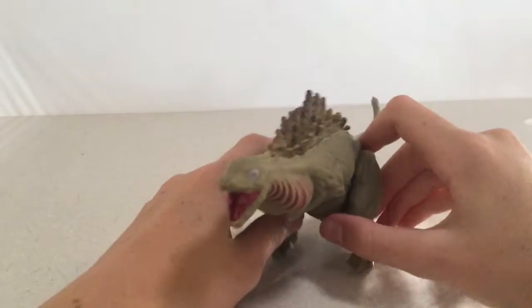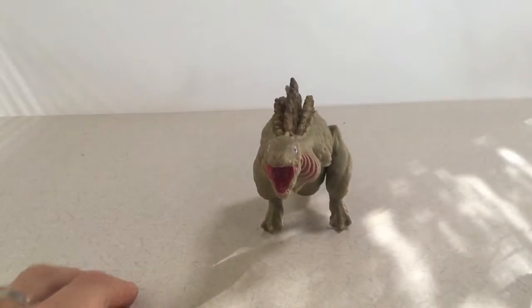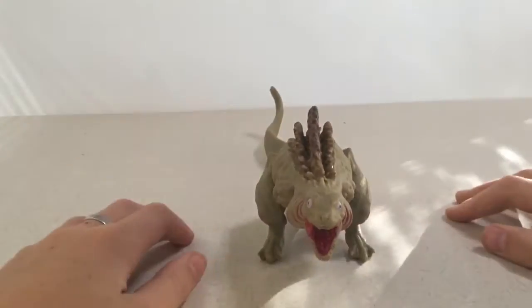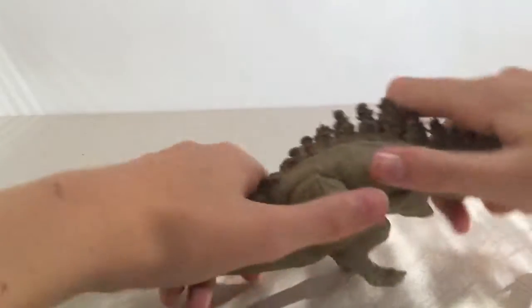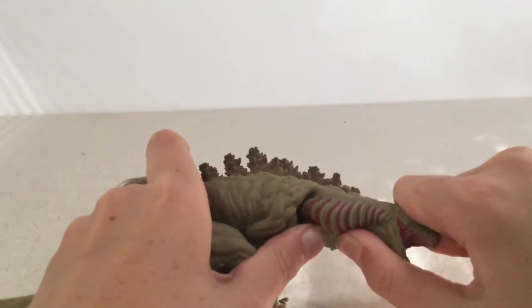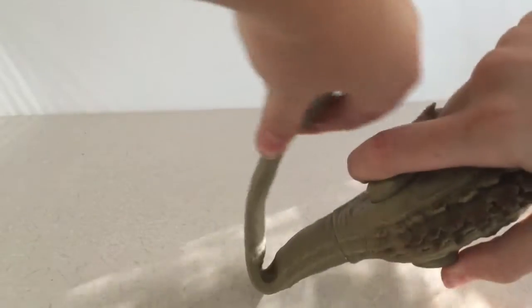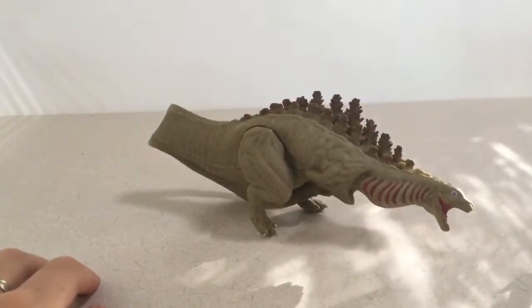I wish his legs were a little more spread out because they're sort of thin-looking - they could have been more like that. It's just a little thing I have. This guy is made of a bendy material - so the tail, the mouth, all of this, especially the tail. So you can get some gnarly poses.